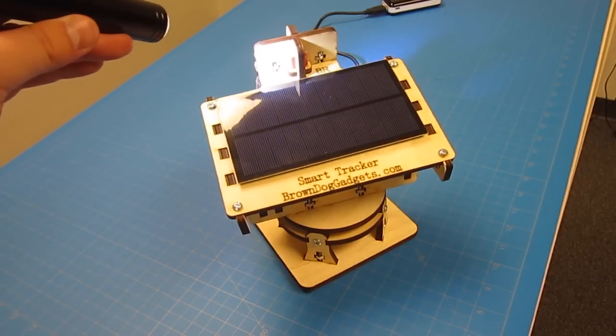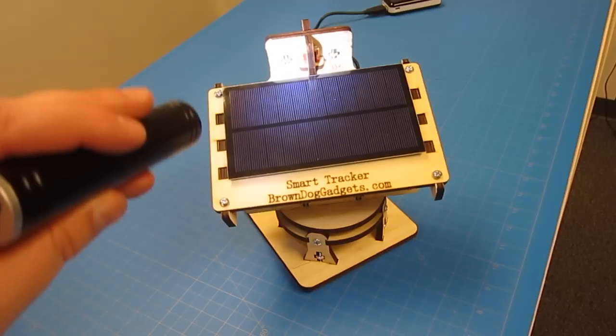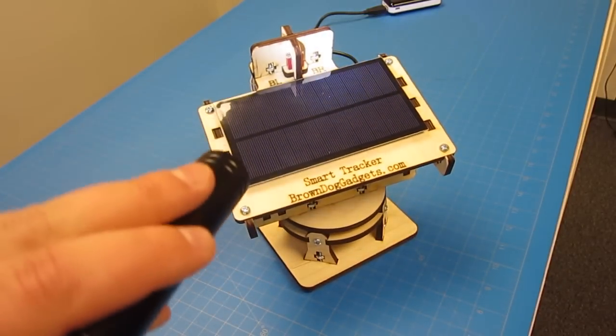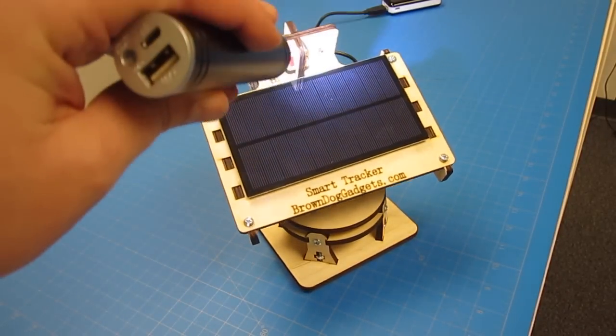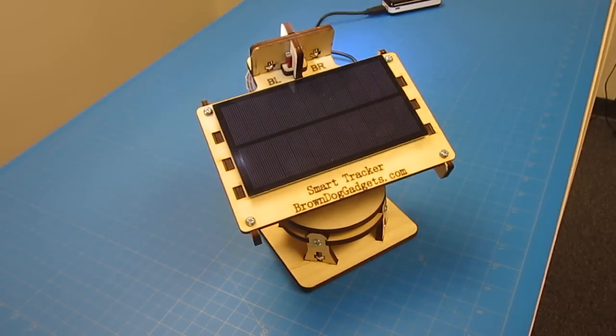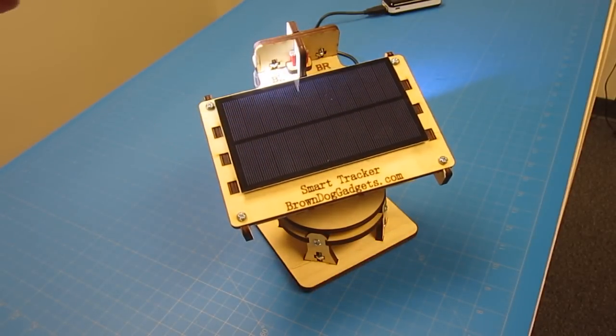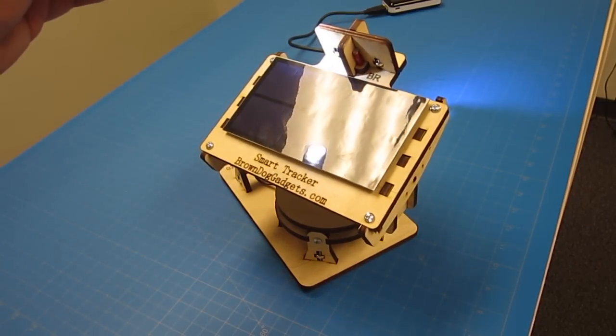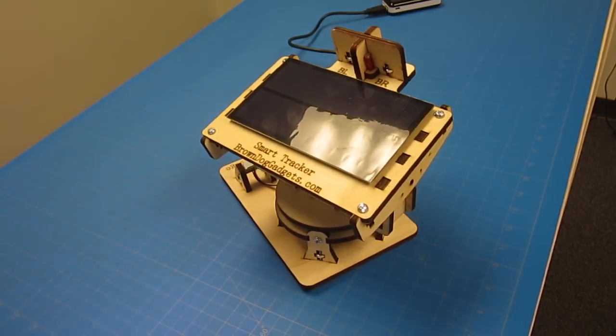You'll also notice we're using quite a bit of custom laser-cut wood, and we have the files on our website where you can grab a kit from us off of BrownDogGadgets.com. This project will take approximately one hour to complete. The only tools we'll be needing are a set of screwdrivers. We've designed this from the ground up to be non-soldering, to be more accommodating to newbies in the electronics world as well as students who want to make their own tracker.